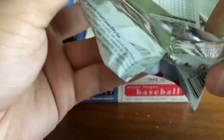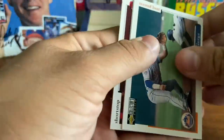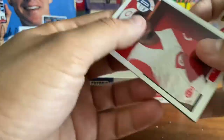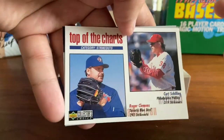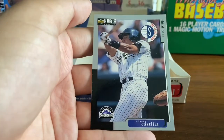And the last pack here — Carlos Baerga with the Mets. Todd Jones. Pokey Reese. These are sticking just a little bit. Top of the charts — Clemens and Schilling. And Vinny Castilla is our last card.